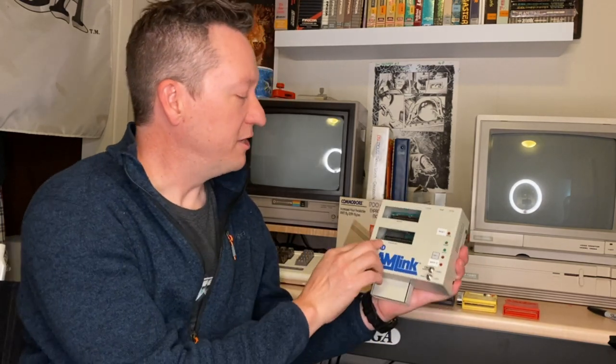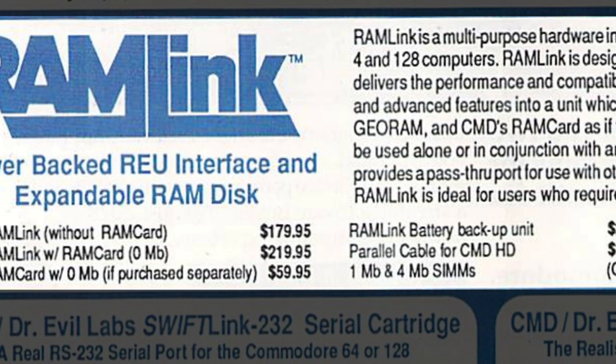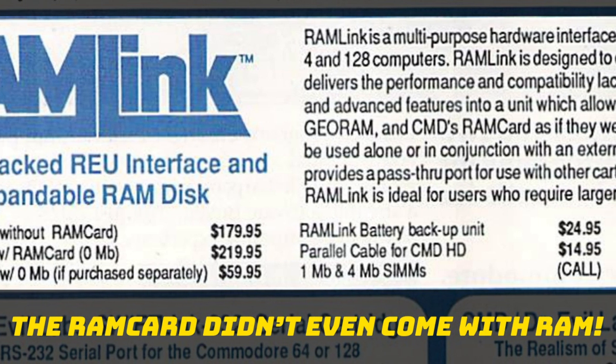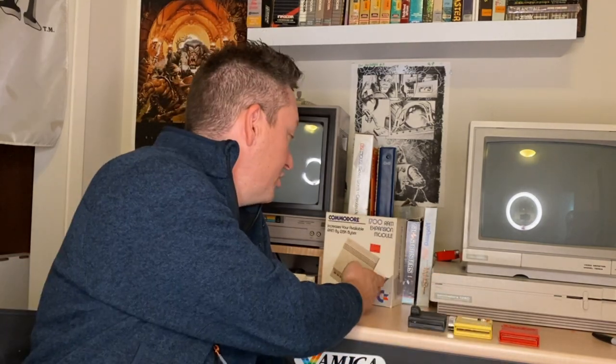You can turn the thing on and off if you need to disable it — sometimes there might be a conflict. It also has a pass-through and the ability for a RAM expansion unit. This thing can hold up to 16 megabytes of RAM, and that's actually how this one is currently set up. Not everybody could afford the RAM card, or maybe they already had a RAM expansion unit on their Commodore 64 or more likely their C128 that was already being used. You can pop that right into here and give yourself an instant 128k of RAM.